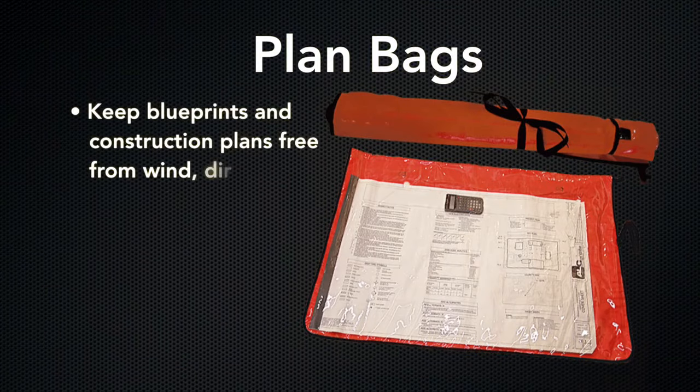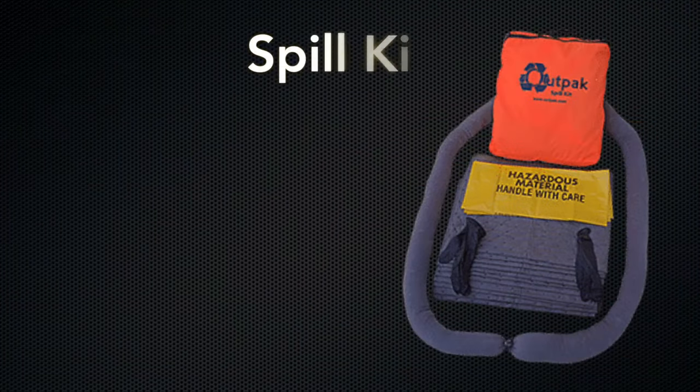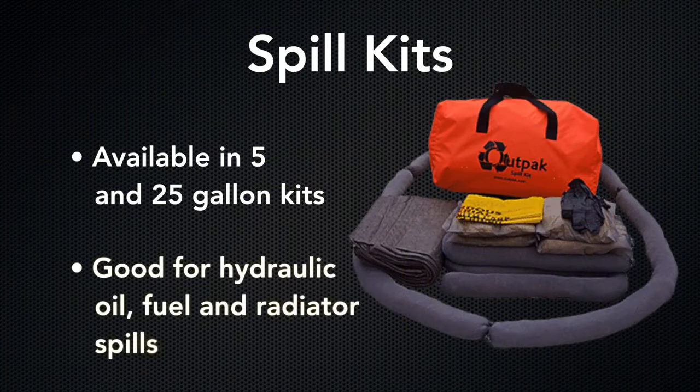OutPak plan bags keep blueprints and construction plans free from wind, dirt, mud, and moisture on your construction site. We also offer spill kits made out of universal materials in 5 and 25-gallon kits for hydraulic oil, fuel, and radiator spills.